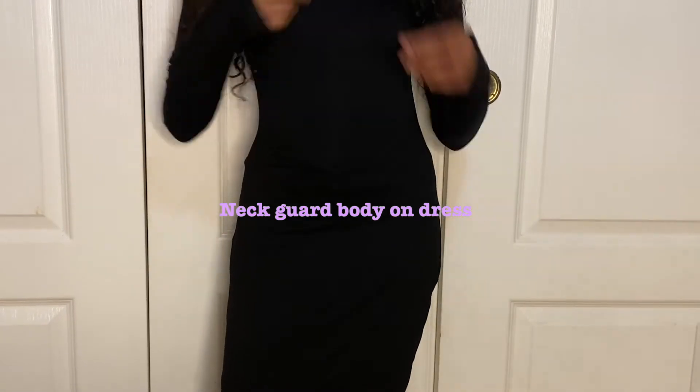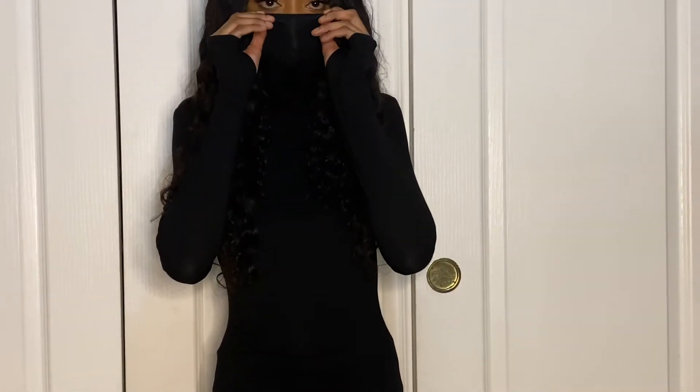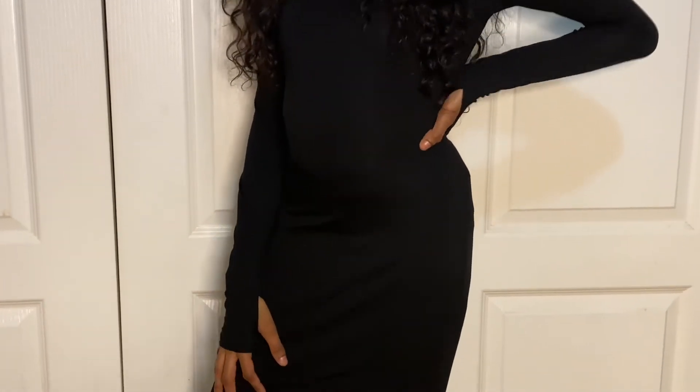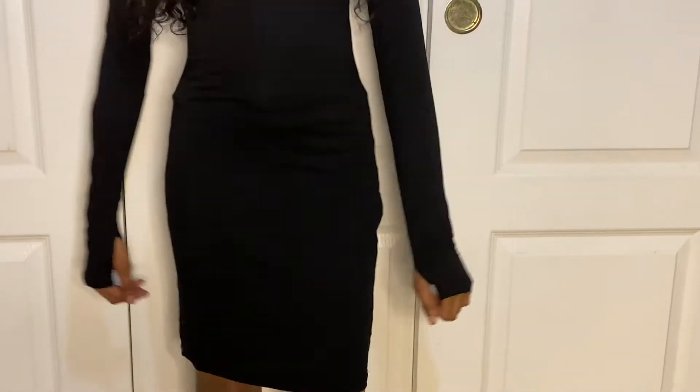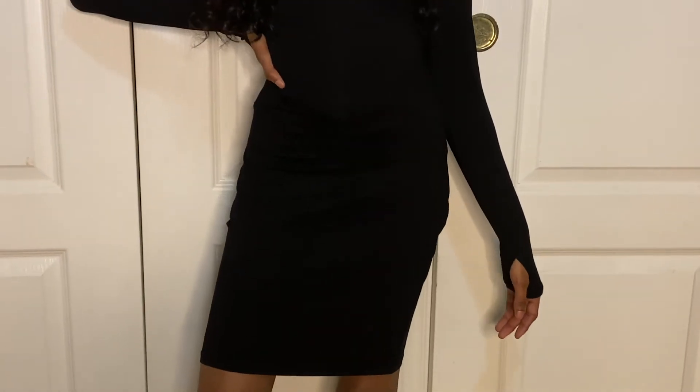Next up, I have on a neck guard bodycon dress. This fits me like a glove, and I love the way I can put my mask on and then put the dress mask over it. I love this dress. I also love the detail of having the thumb holes — I don't know if that's the exact term, but you guys know what I'm talking about.